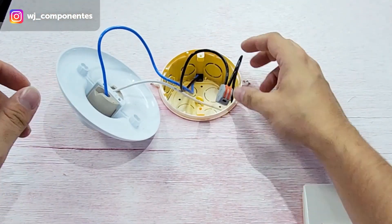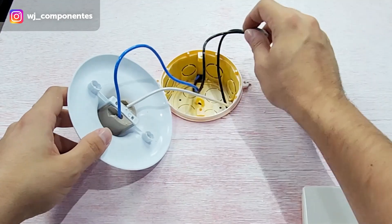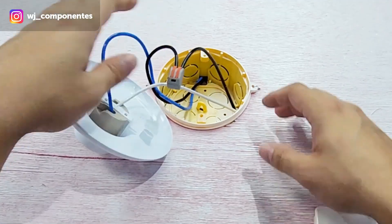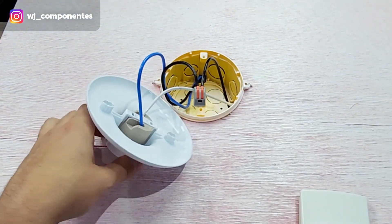The phase wire goes to the switch and comes back to the lamp as another wire. So there should be two wires going to your switch — a black wire and a white wire. The neutral wire comes straight from the breaker box and goes to the lamp. I will now release the lamp.